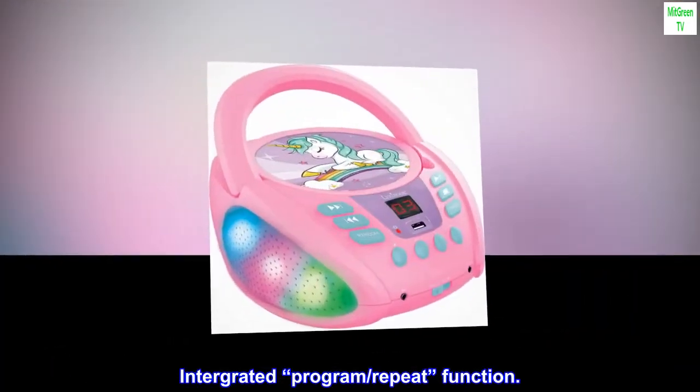Integrated program, repeat function. Speakers: 3W x 2.